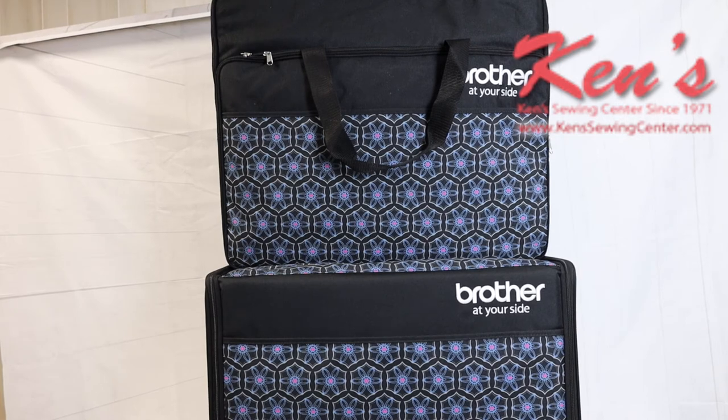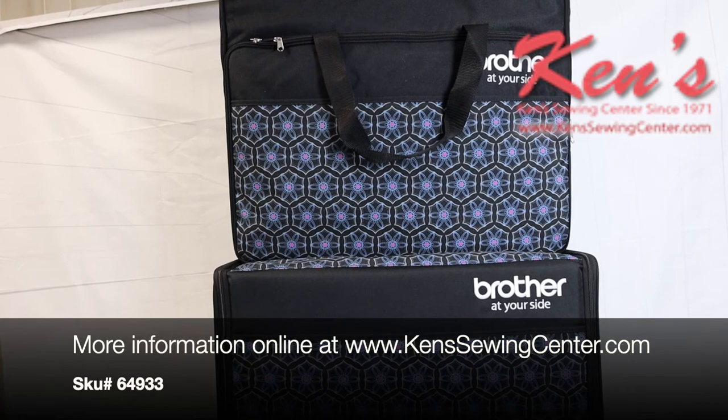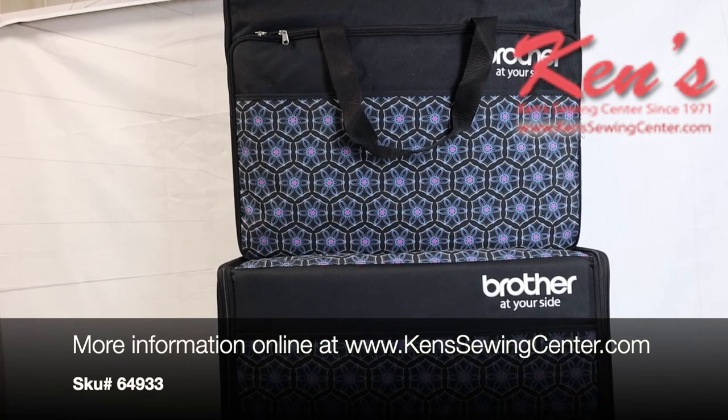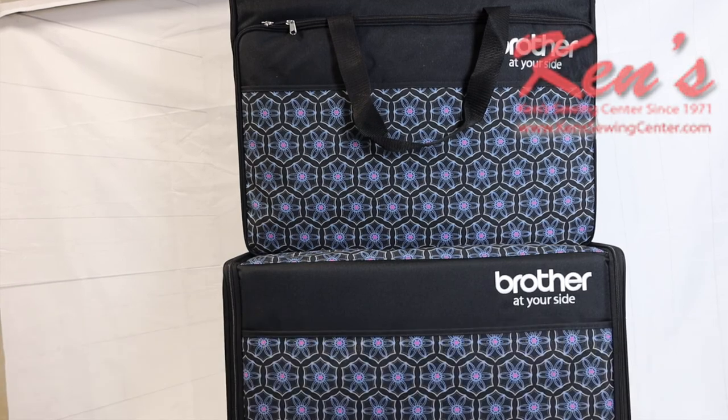Ken's Sewing Center is your authorized Brother dealer. We carry everything that's made for all the Brother sewing machines, embroidery machines, sergers, and other items. Feel free to give us a call or drop us an email anytime — we'll be glad to help you.